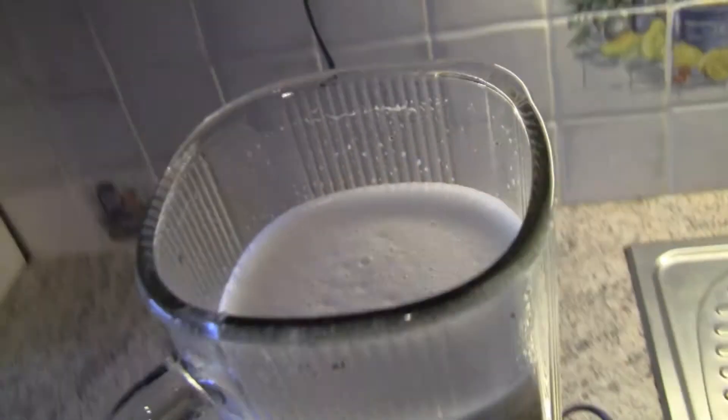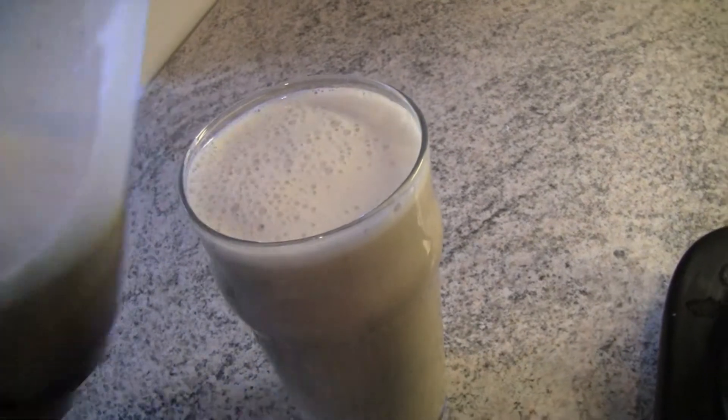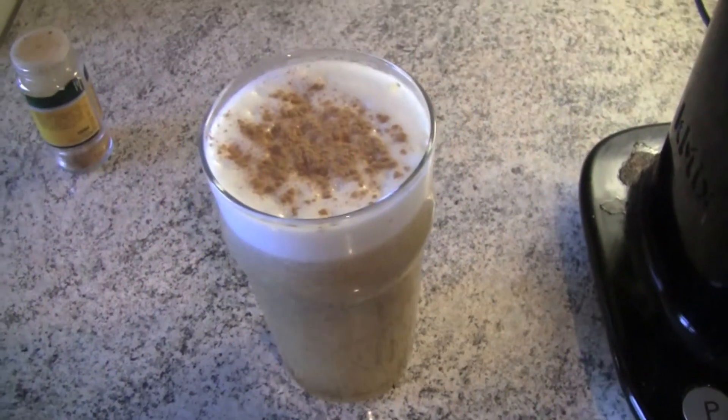That's it! Pour it into a glass and enjoy your awesome Datorade! So much better than those sports drinks with tons of preservatives and nasty ingredients. If you want, you can sprinkle some more cinnamon on top.